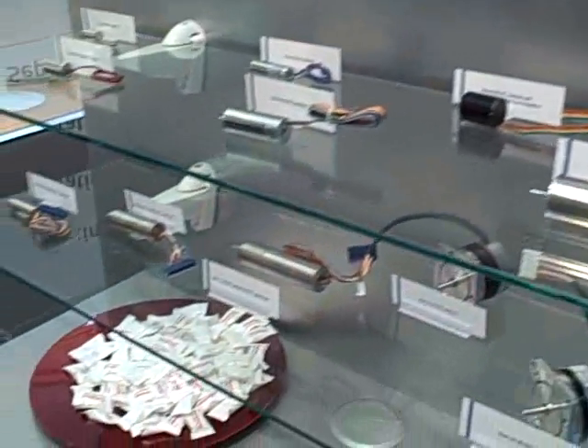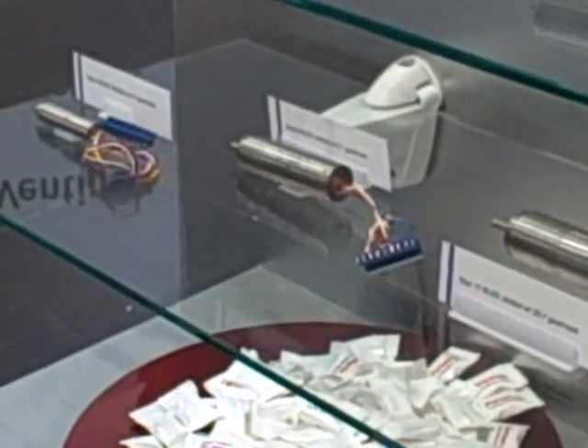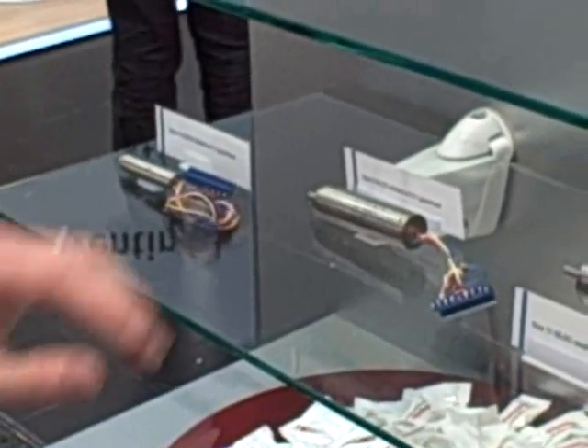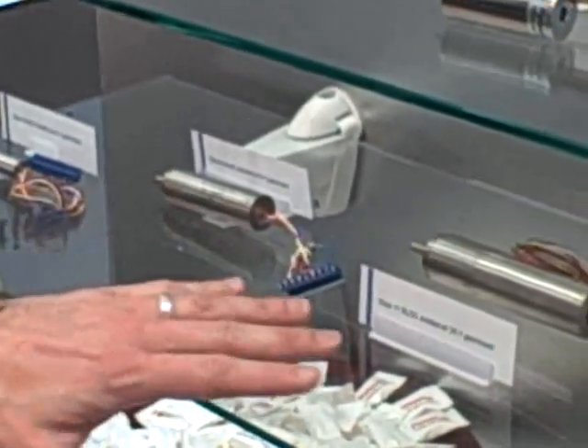On the shelf below you can see the brushless slotted DC models that are mainly used in surgical and tool applications. The smallest one would be for surgical drills. The bigger one would be for shavers, like the size 9 and size 11 models.